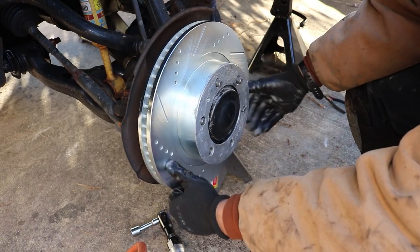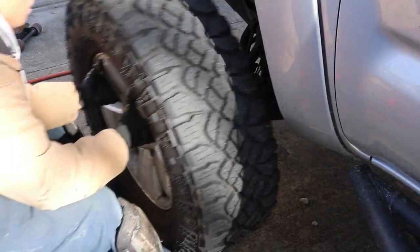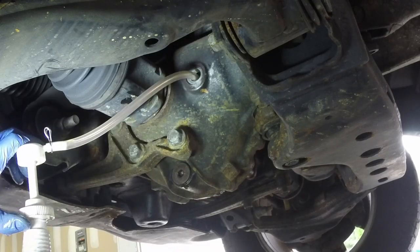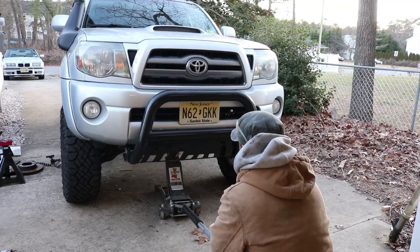Again the rest of this job will be in higher details in my other videos. But to recap, we reinstall the rotor, caliper, and wheel. We refill the front diff with new lubricant and jack down the truck.